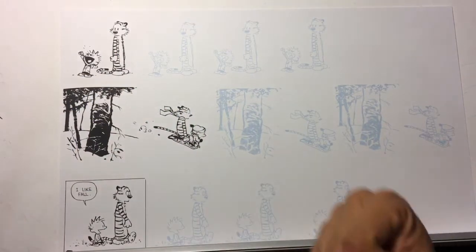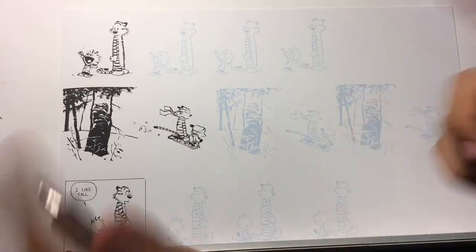Hey everybody, welcome to the Art of Comics. I'm your host, Andra Salazar.